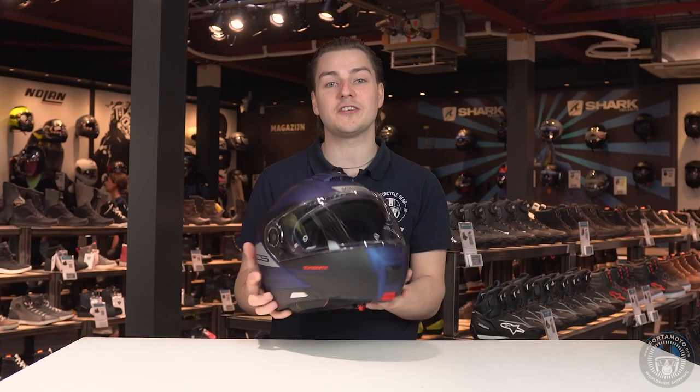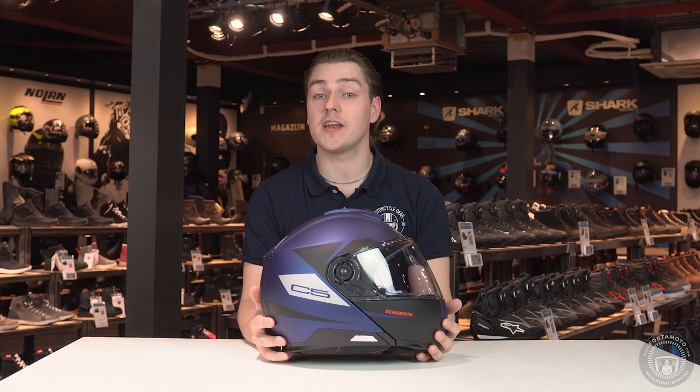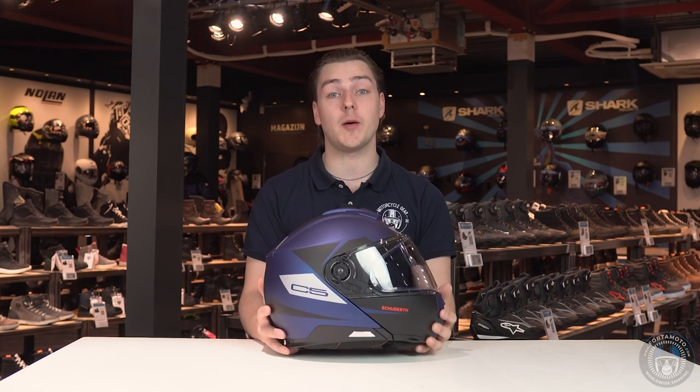The long-awaited successor to the tried and tested C3 helmet — well, at least if we just ignore the controversial C4. In this video I'll be telling you everything about the newest top-of-the-line helmet from Schuberth.